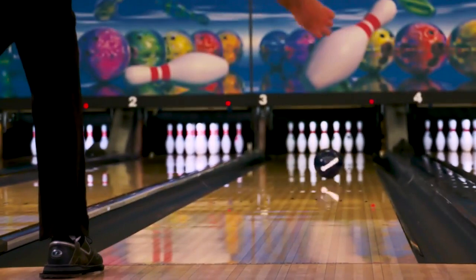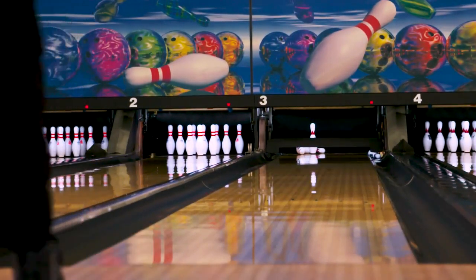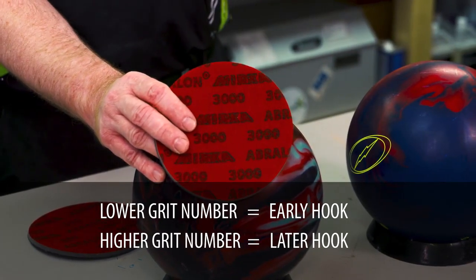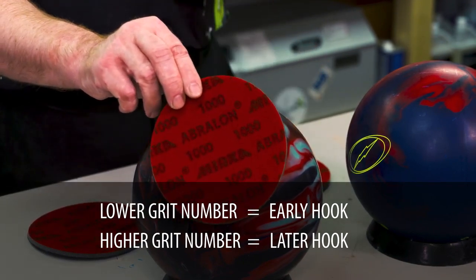For instance, if that bowling ball is going a little bit too long down the lane, what we're going to want to do is look at that bowling ball and grab what's called an Abrolon pad and give it a little bit more surface. We can give it a 3,000, or we can even go all the way down to 1,000 if that ball just isn't picking up the right way.